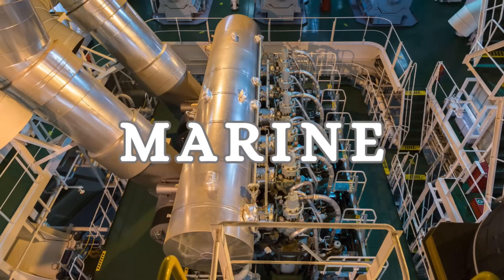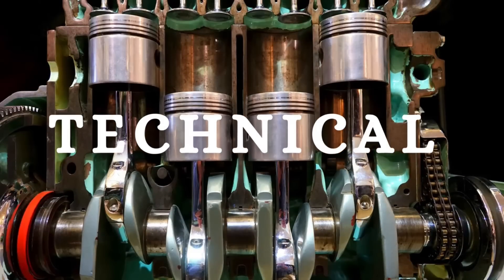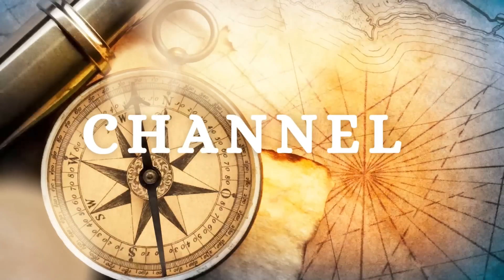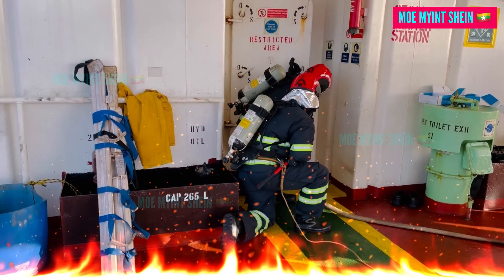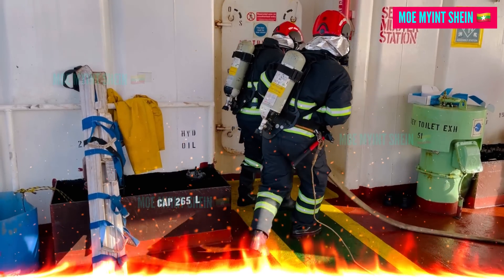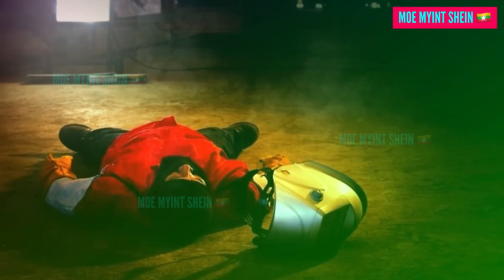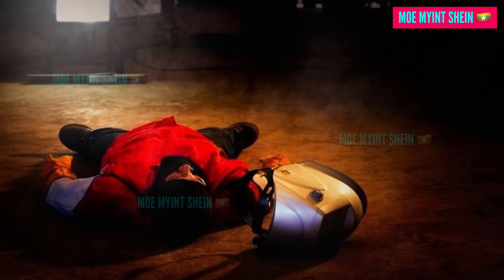Hello, guys. Welcome again to my Marine Engineering Technical channel. In case of fire on board, firefighters must put on the SCBA, allowing a fireman to extinguish the fire. Additionally, the SCBA is necessary for rescue operations in oxygen-deficient spaces, especially if someone becomes unconscious due to lack of oxygen or hazardous gases.